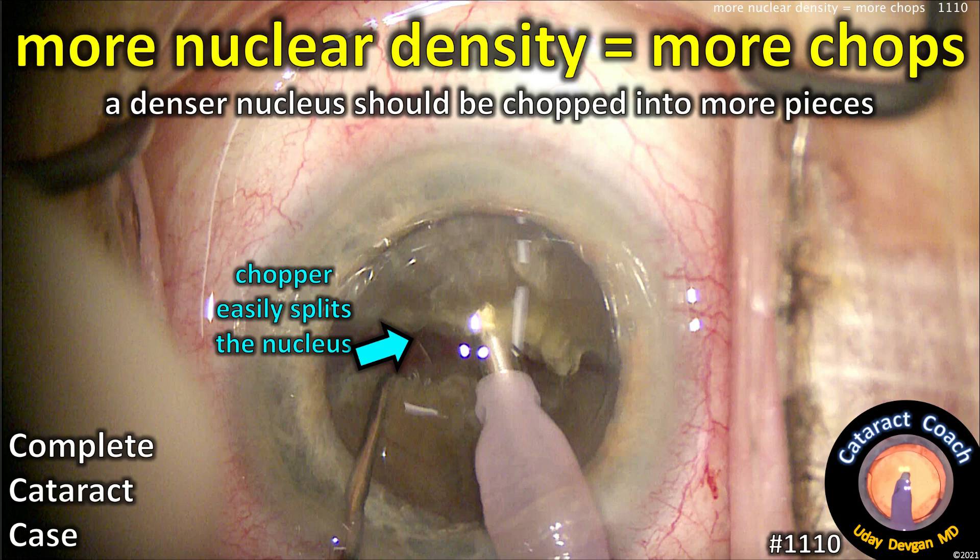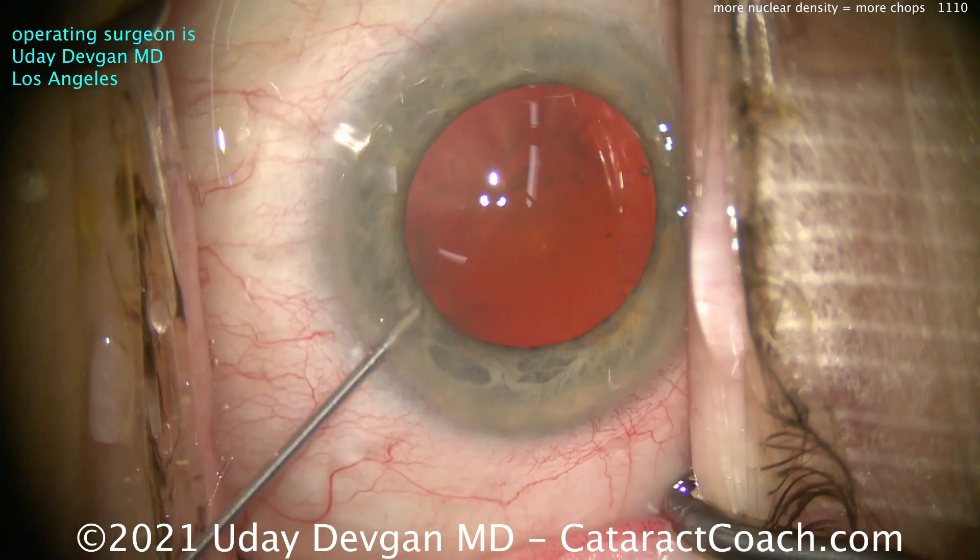CataractCoach.com. More nuclear density means more chops. A denser nucleus should be chopped into more small pieces.